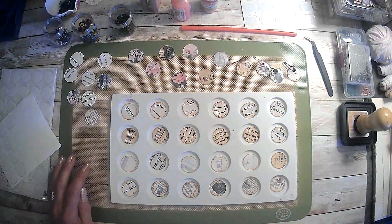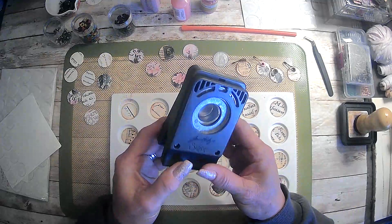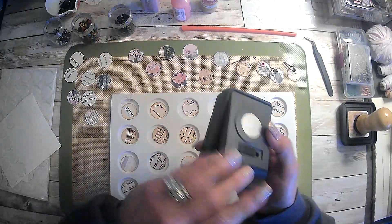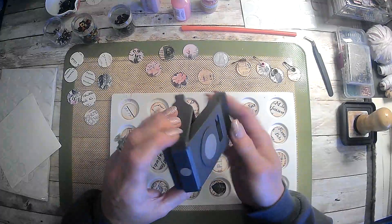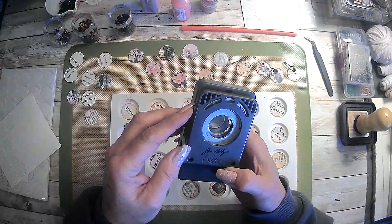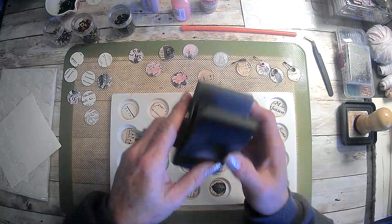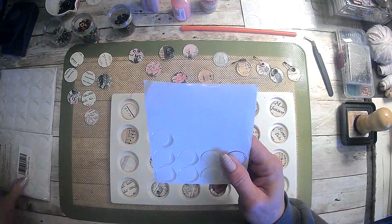So I just got out my punch. I have no idea what size this is, guys. Shame on Tim Holtz and Sizzix — this one's broken by the way, it won't stay closed, I dropped it on the floor. But anyway, they don't put the size on here, they really should but they don't. That size works really well with these dots.